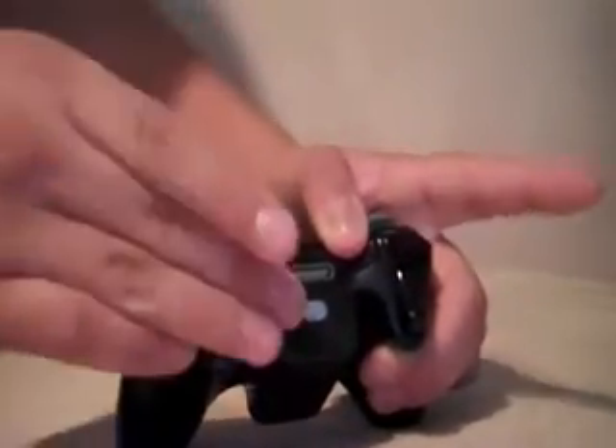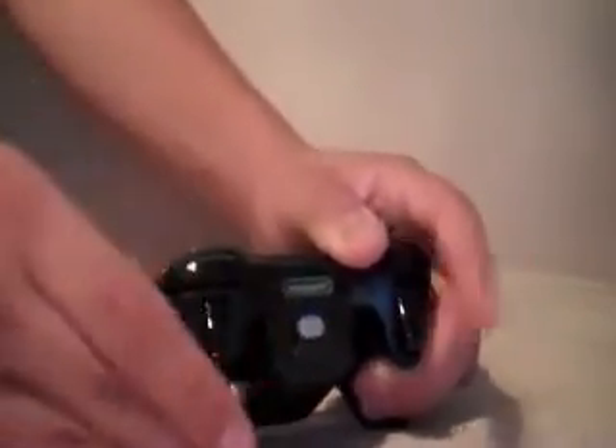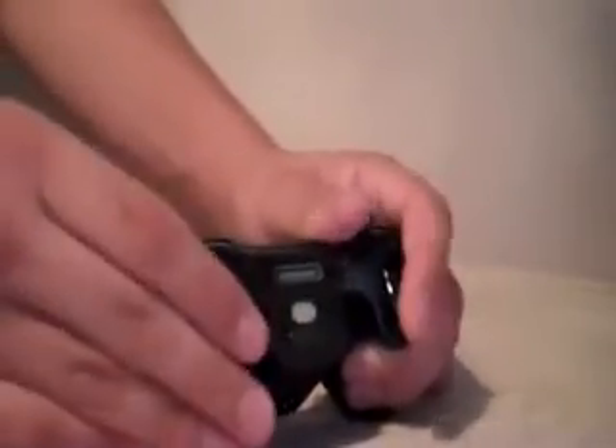It's probably going to take a little bit of practice at first, but if you pretty much keep doing it like that, you're going to get it almost every single time. So if you're having trouble with a fake kick, this is definitely the best way to go about doing it.